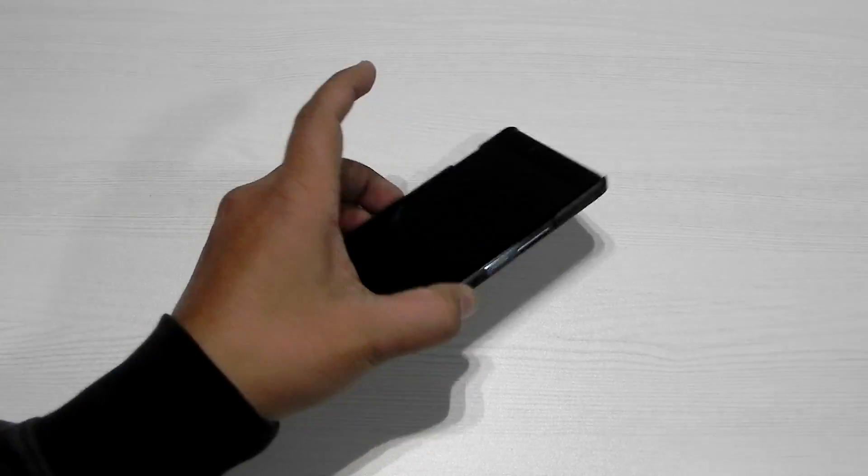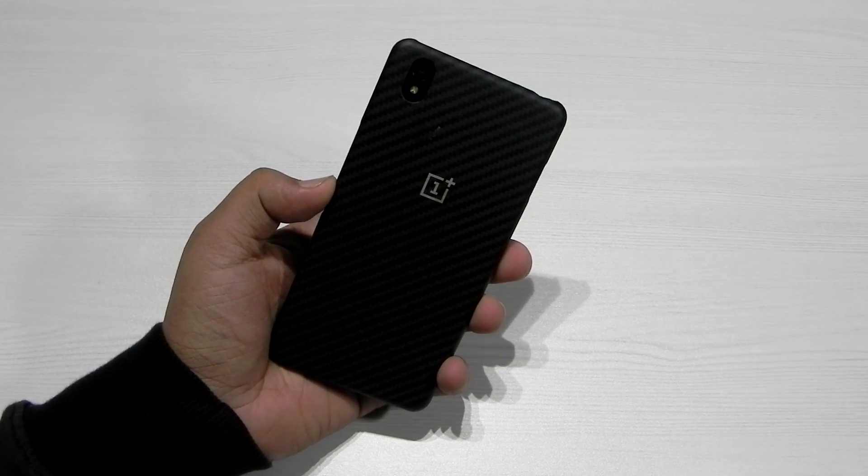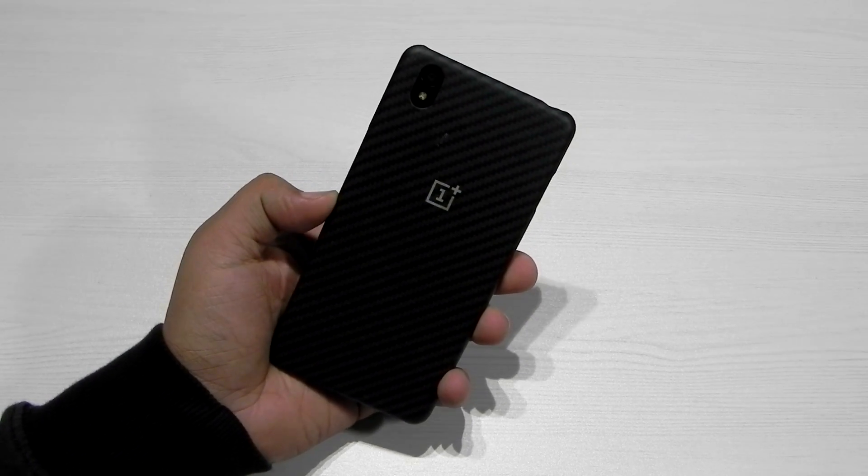Hello guys, this is Sharun here from 247 Techie and right in front of us we have the OnePlus X. In this video I am going to show you guys CM12.1 on the OnePlus X.